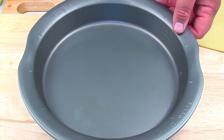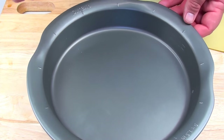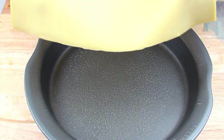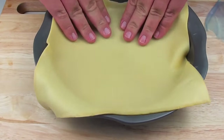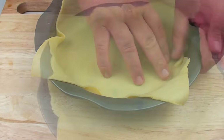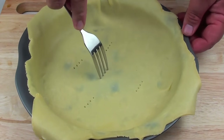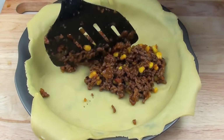Next I have a 23cm pie dish here — you can choose whatever size you like. Just going to give it a quick grease with some cooking spray oil. I have a sheet of short cut pastry, just going to place that onto the base and work it around. Once it's all been worked around the edges, just get a fork and prick it a couple of times to help any air release from the bottom, then place our mixture right onto the base.